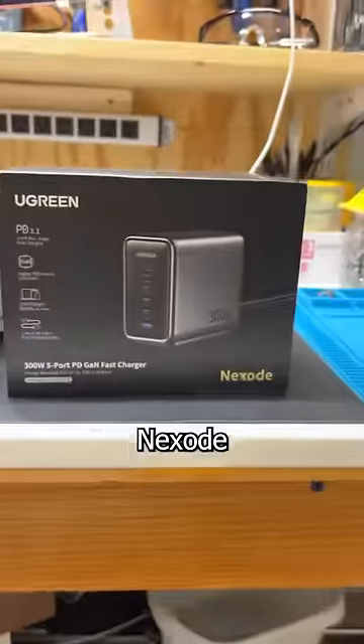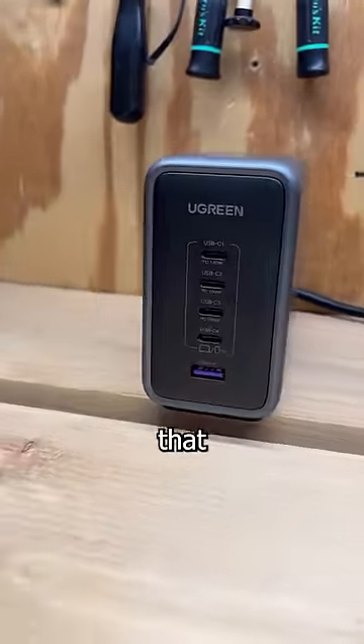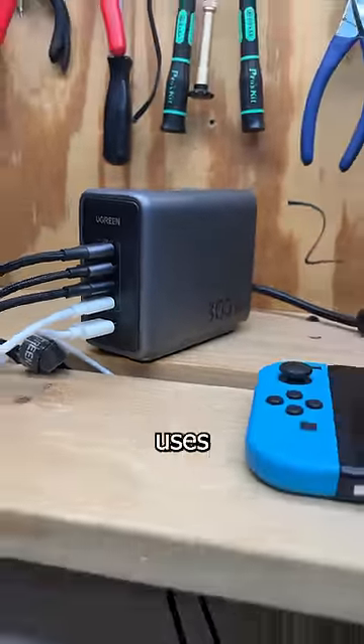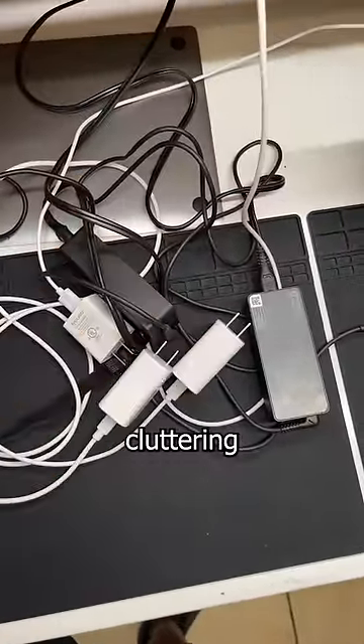This is a Ugreen 300-watt Nexo charger, and it's the latest addition to my busy repair shop. Because once word got out that the greatest technician that's ever lived does mail-in repairs, my bench has more spaghetti than an Italian restaurant. And since nearly every device that comes into my shop uses USB-C, this just replaced five different charger blocks that would have been cluttering up my bench.